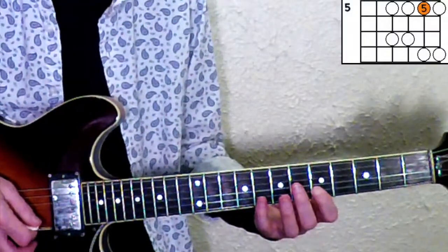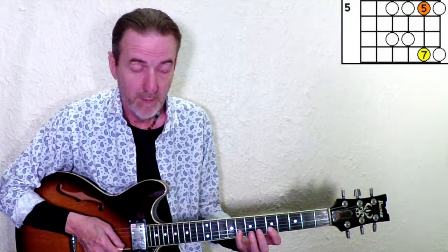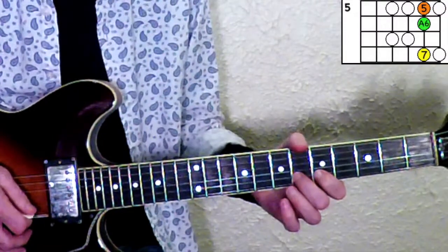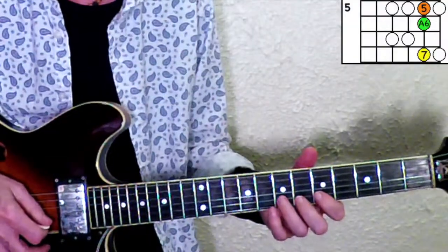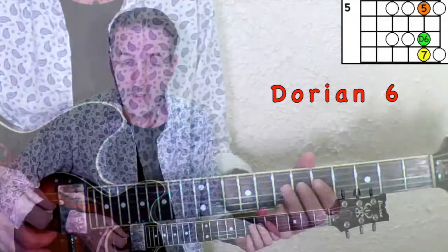What we're going to do is add one note to this pattern. Between the fifth and the seventh there are two notes that could be a sixth. The note closest to the fifth I call the Aeolian six — sometimes people call it a natural six. The one closer to the seven is what I call the Dorian six. We're going to add the Dorian six and save the Aeolian six for the next lesson.